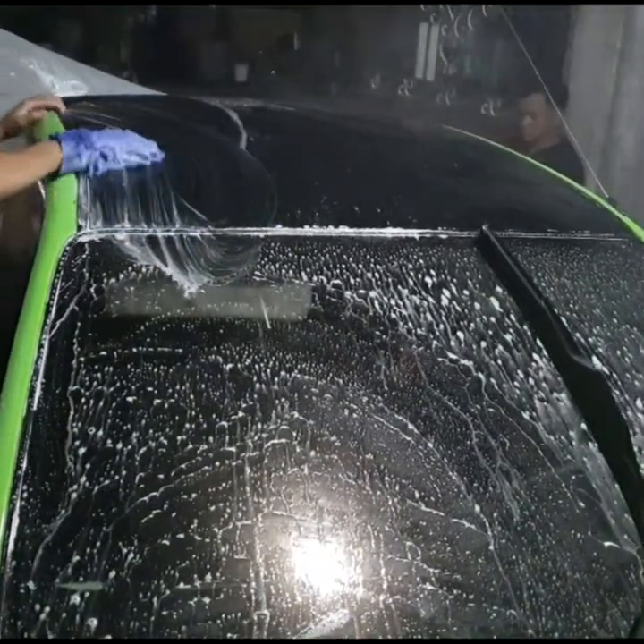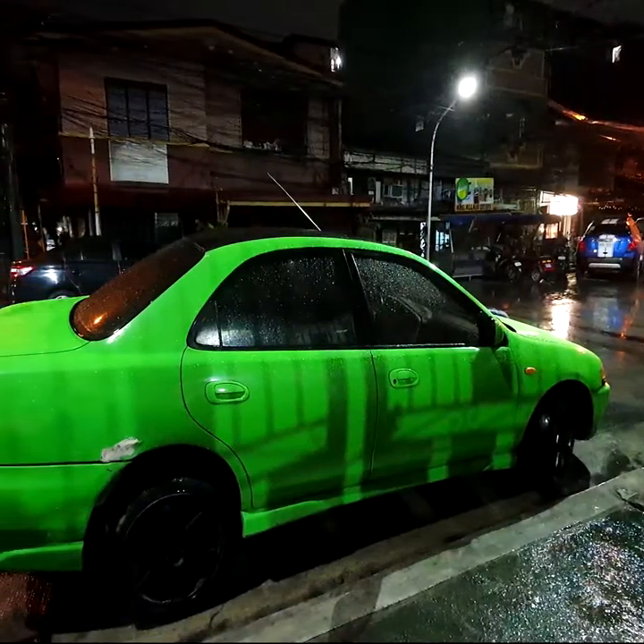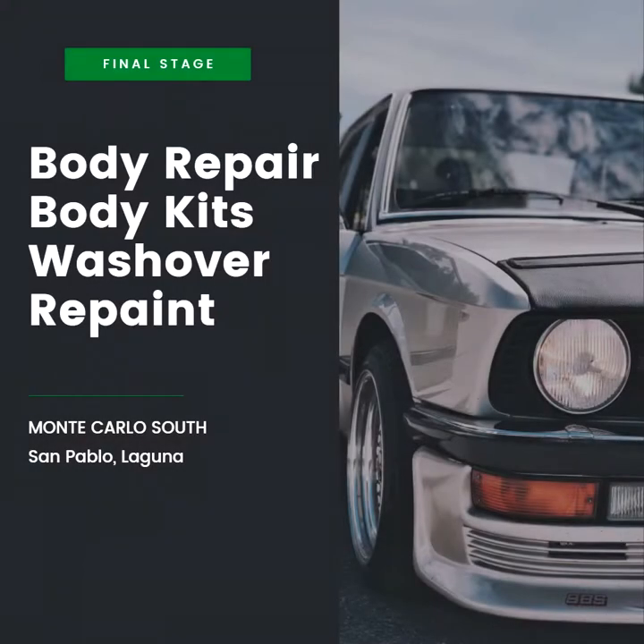They did a car wash — unfortunately it rained right after. Up next was the body repair, body kits, wash-over, and repaint.